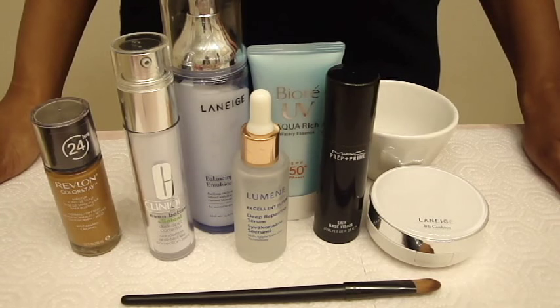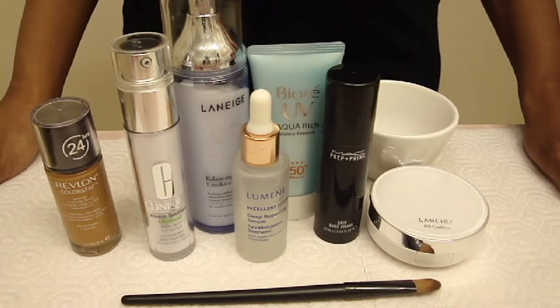So with that said, here's how I created mine. Here are all the products I used: liquid foundation, moisturizer, skin care items, sunscreen, primer, a mixing bowl, a mixing tool, and a clean cushion compact. I will put a link in the description box on where you can purchase your own.